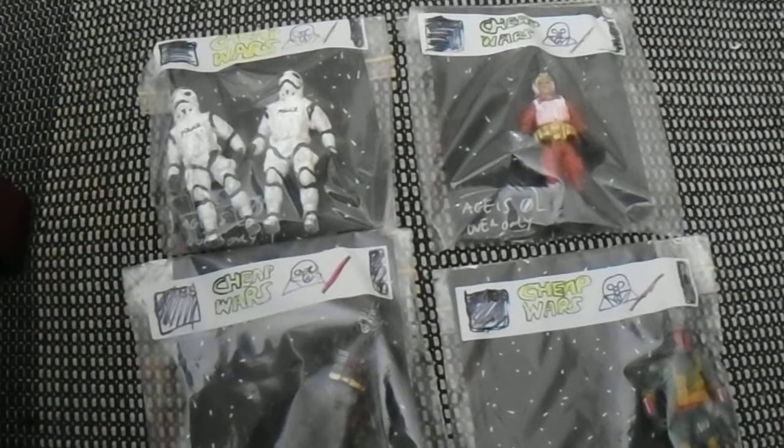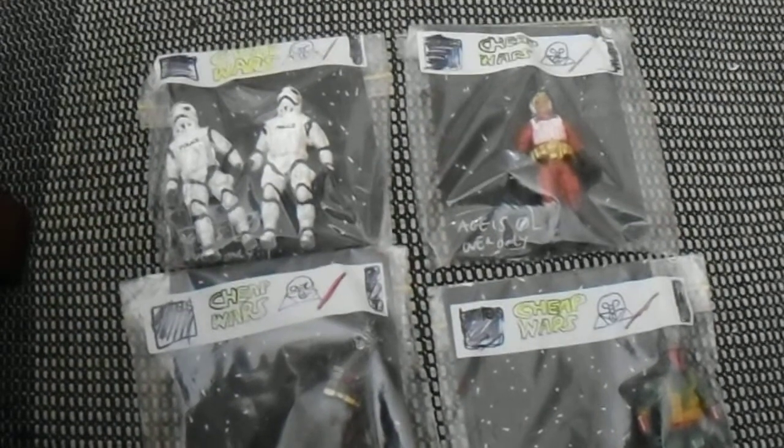Hello again to another Bootleg Buster video. This is episode 34.